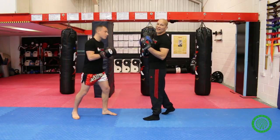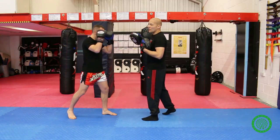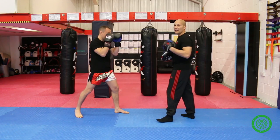The first R is range, which is throwing the technique at the correct range. So if Richard's in his stance, this is not the correct range for a cross. If Richard throws a cross here, he could pop his elbow up to get a bit more power, but it's not the right range. He wants to be right out here so that he can extend through the cross.